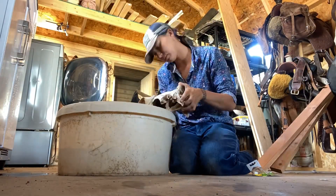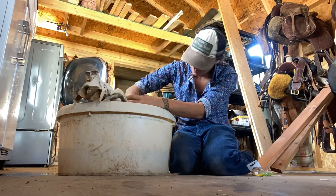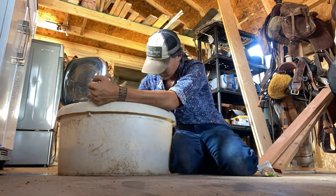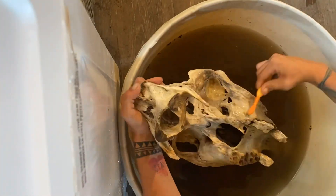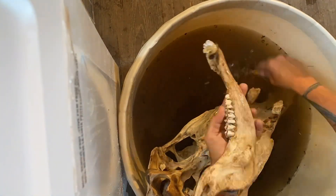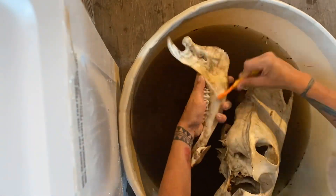Some people might think this is completely disgusting, and I'm sure PETA will be on my ass eventually, but welcome to living out in the country — we have literal competitions of who can find the most bones and bring them home. As you are cleaning the skull with a toothbrush, make sure you try and get all the little cracks and crevices. If you need to, pour water over it with a cup and try and get literally everything off it — all the dirt — just to make sure it's as clean as humanly possible. Because once we start gluing it, we don't want to end up gluing dirt onto the actual skull.